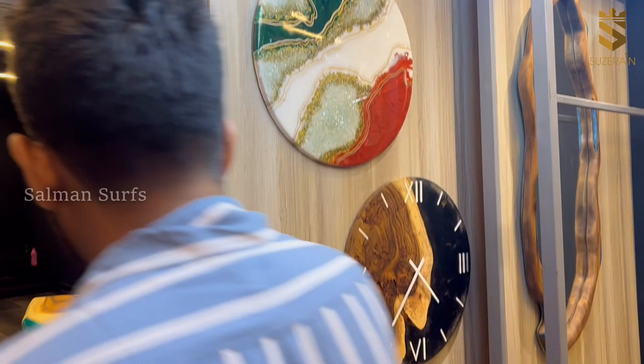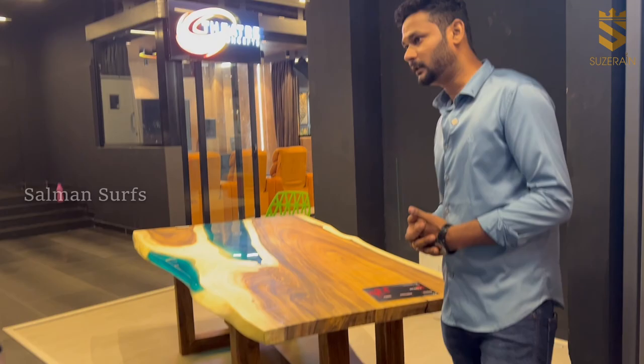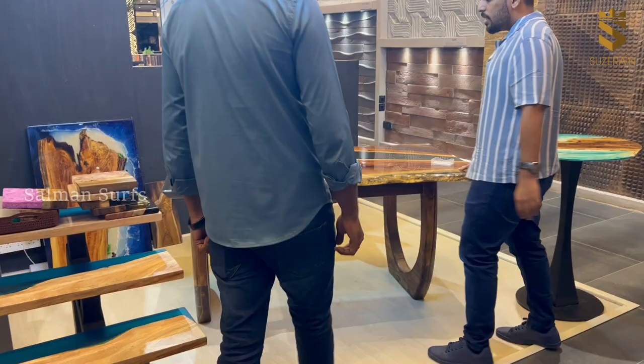We can make a conference table with a matte finish — it's not just for commercial purposes. The thickness is 50mm.